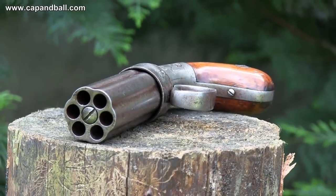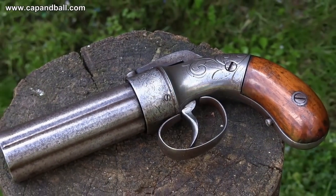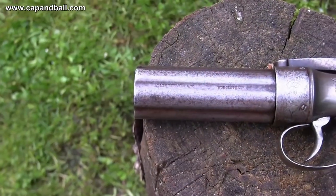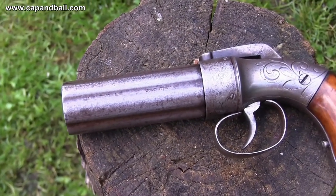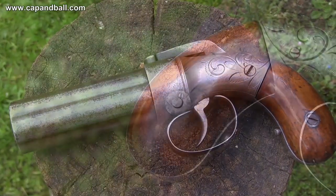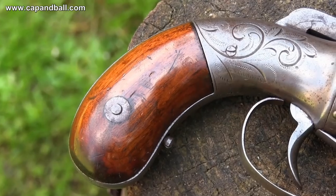This pepperbox was patented by Ethan Allen in 1845 and it was the fastest shooting sidearm in America until the appearance of the real double-action revolvers. Pepperboxes were manufactured in both Europe and the US in various calibers, barrel lengths, number of barrels, and various quality levels. They were meant for the civilian market but found their way to military use as well, hidden in overcoat pockets.